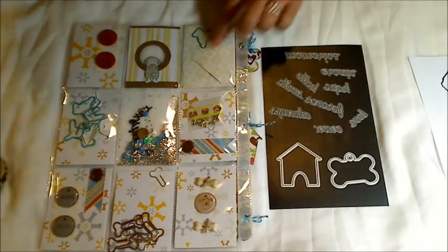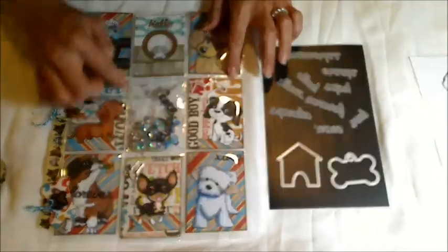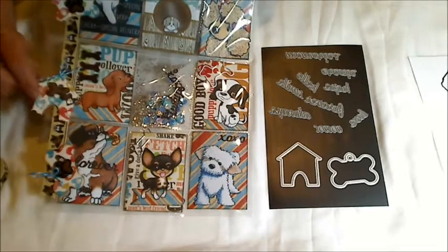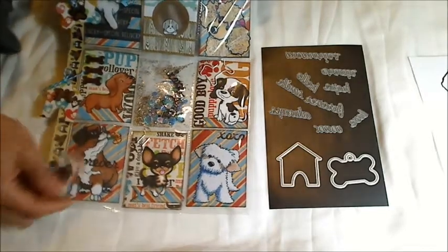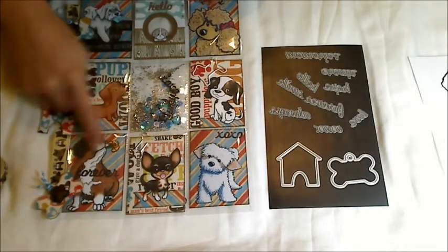I inked the edges of that envelope with antique linen. On the other side, I inked all the edges with walnut stain, and I inked the edges of these little tags with antique photo because I wanted it to be a little bit lighter than the cards.